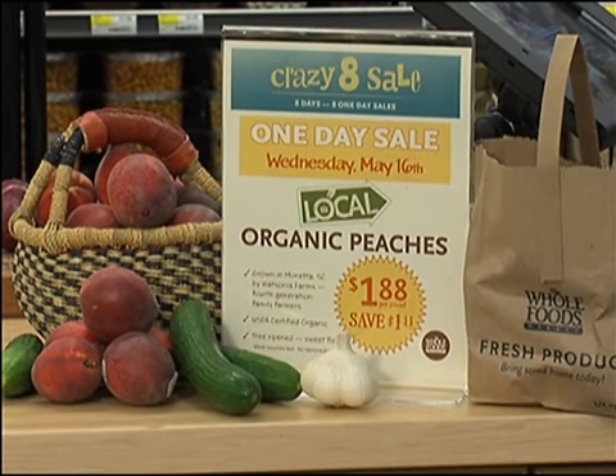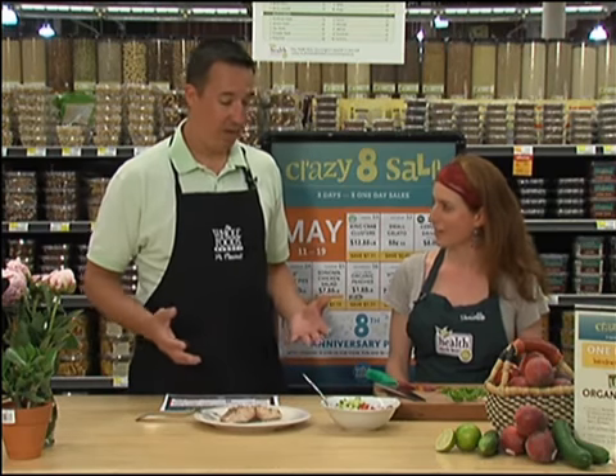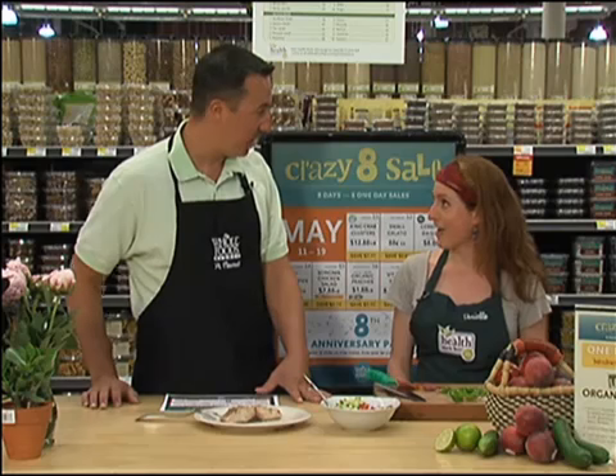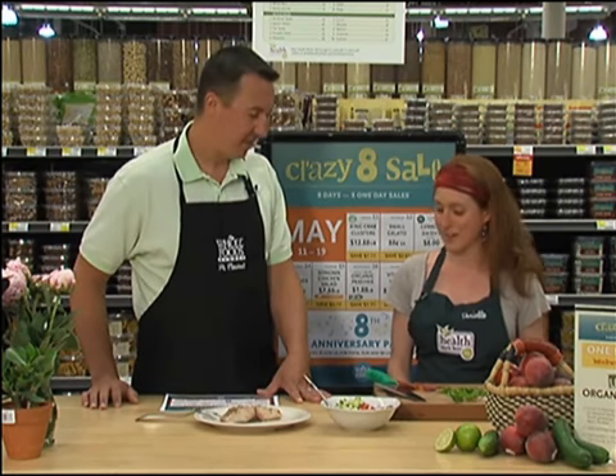Today we're going to have locally grown organic peaches on sale for $1.88 per pound. There's a really great story behind these peaches. They actually come through South Carolina — there's a local hub that gets all of our local produce together and gets it into the market. Normally this time of year it's too early for peaches, but with the warm weather we've got peaches ready to go, and great ones here in South Carolina.